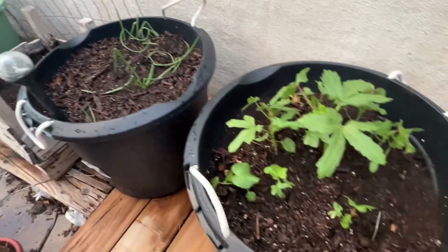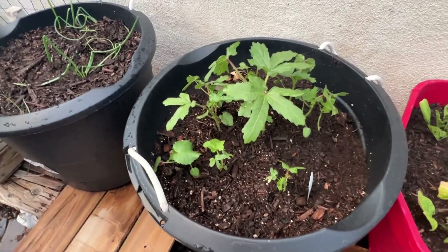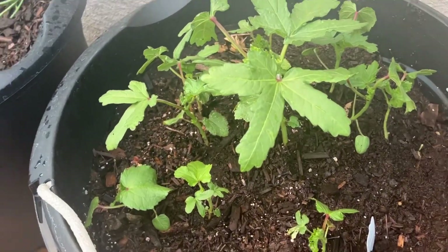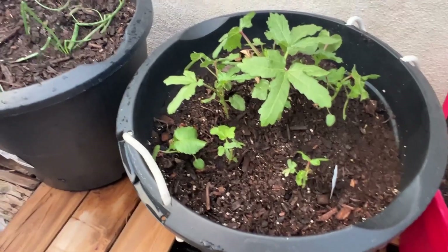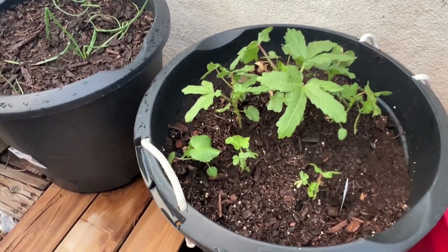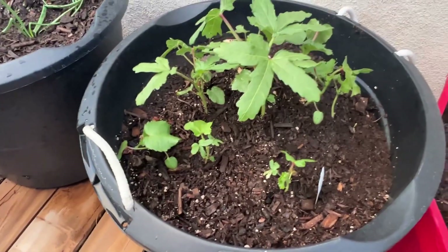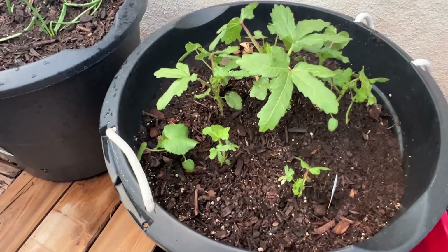The okra's doing good. These are the ones that I split — I'll leave that link in the description box below. What I love about containers is I can turn them around so they'll get sun. These little ones were in the back and I just turned this pot about an hour ago.